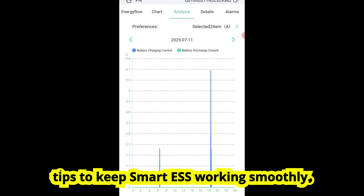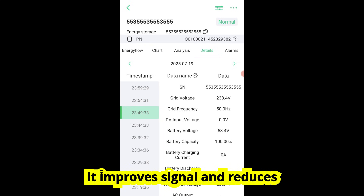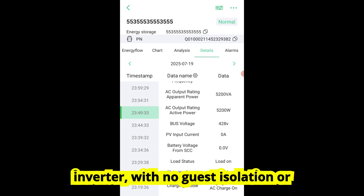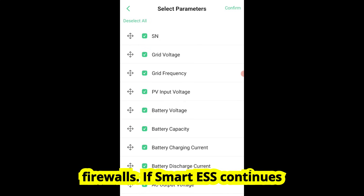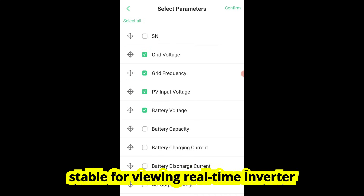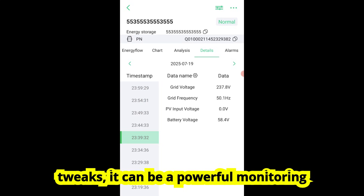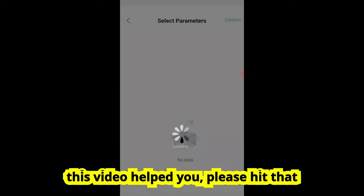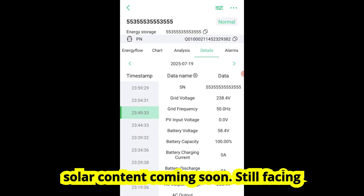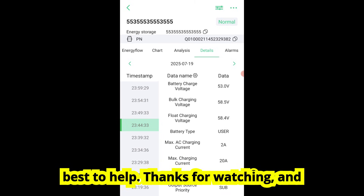Before we wrap up, here are three bonus tips to keep Smart ESS working smoothly. Mount the Wi-Fi dongle away from metal — it improves signal and reduces interference. Use a dedicated 2.4 GHz Wi-Fi SSID just for the inverter, with no guest isolation or firewalls. If Smart ESS continues to underperform, consider using the Smart Client app — it's simpler and often more stable for viewing real-time inverter data. Smart ESS isn't perfect, but with a few tweaks it can be a powerful monitoring tool for your MPP solar inverter. If this video helped you, please hit that like button and consider subscribing. I've got more Smart ESS and off-grid solar content coming soon. Drop a comment below — I'll do my best to help. Thanks for watching, and I'll see you in the next one.